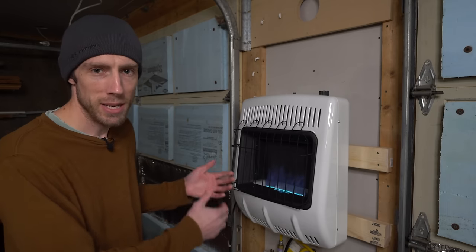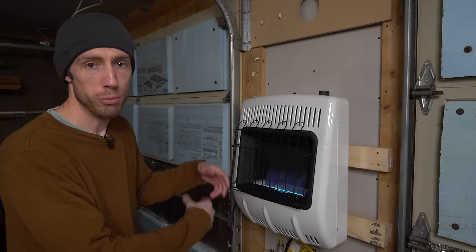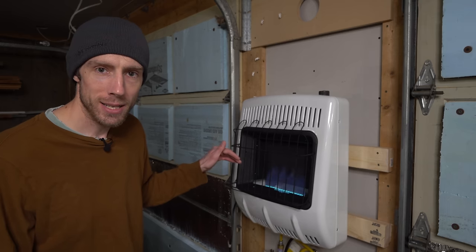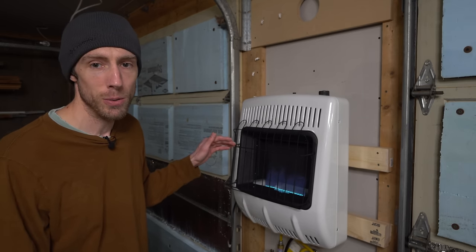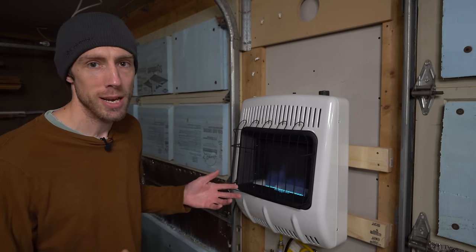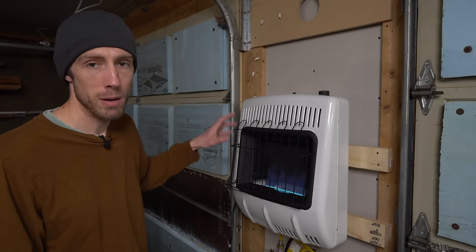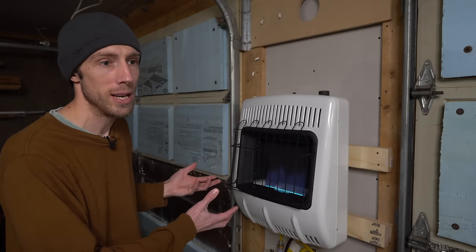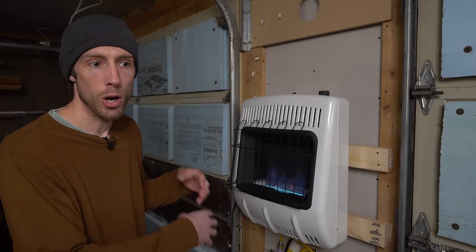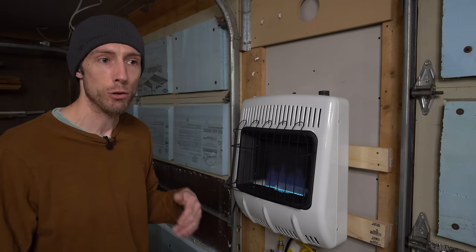The next fuel source is propane — liquid propane, LP. This is a 20,000 BTU heater. To get 20,000 BTUs out of electric I'd have to upgrade my electrical system, which I just can't do. Like electric, it's a simple on/off — I turn a knob and it comes on, turn a knob and it goes off, cools down in a couple of minutes. There's nothing hot running while I'm not in here, which I really like. I can come in, turn the knob, and it brings it up to temperature really quickly.